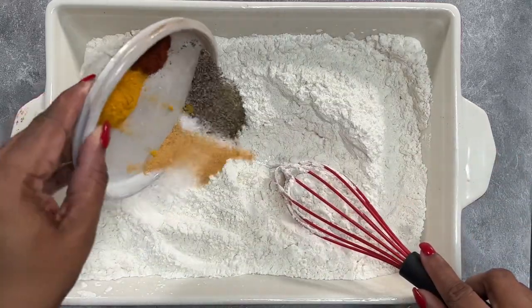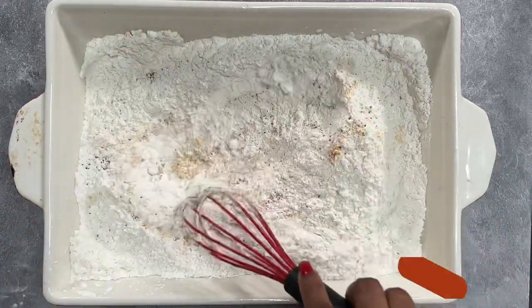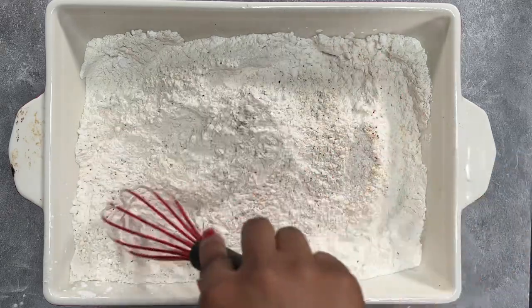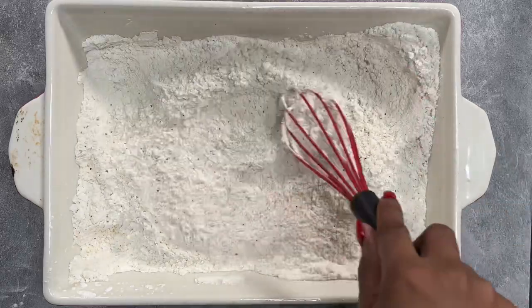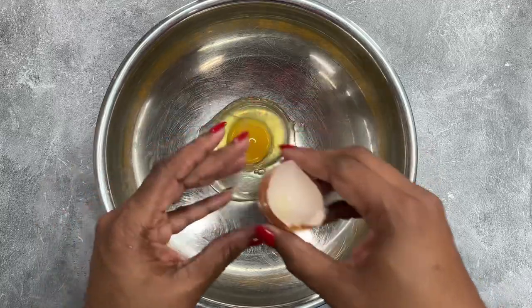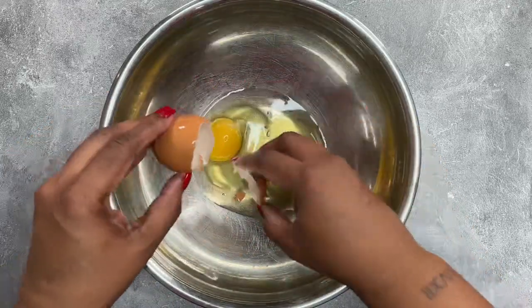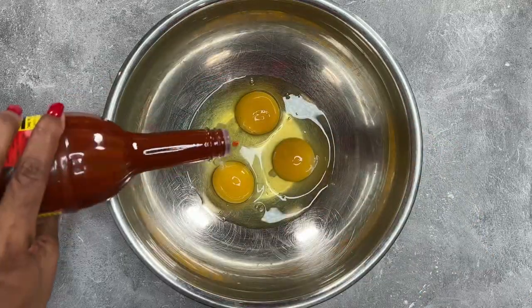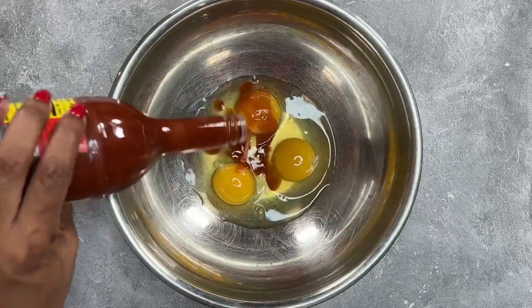All of the ingredients along with the measurements are going to be listed below in the description box so that you can make this at home. Then we're going to make our egg mixture. I am not a fan of buttermilk — I do not like the way that buttermilk fries — so I'm just going to be combining three eggs and hot sauce and then mix that until it's well combined.